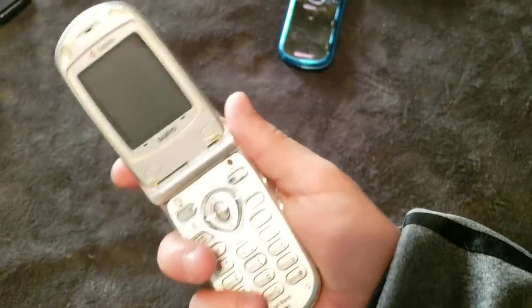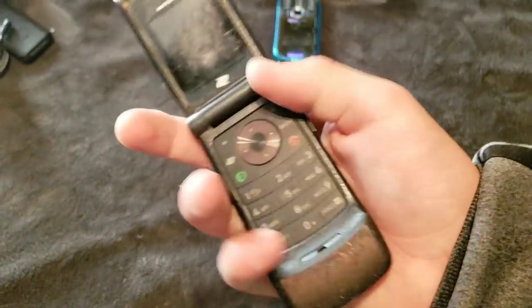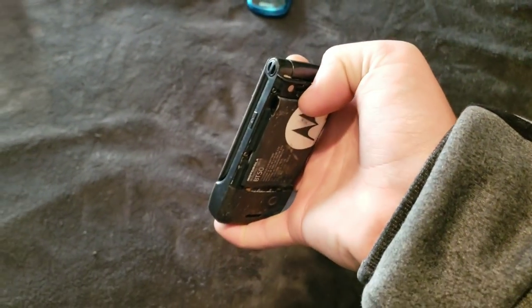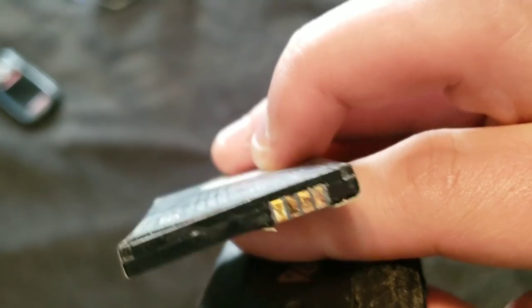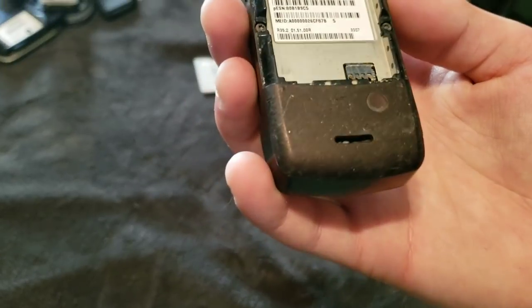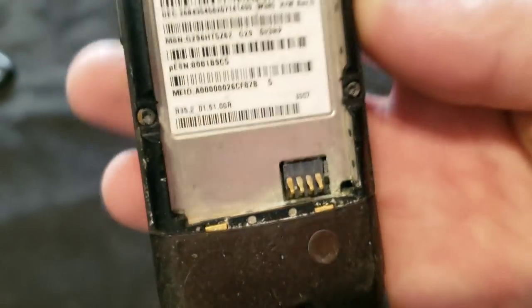Here's another one of those Sanyo flip phones. This Motorola surprisingly works, just has a bad battery. How can something that looks like this even work? Look at this battery — it's like twisted. I never even noticed that. Look at all the corrosion in this thing. It's so bad.